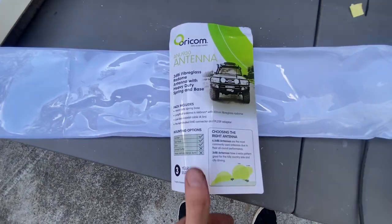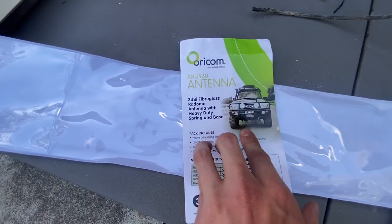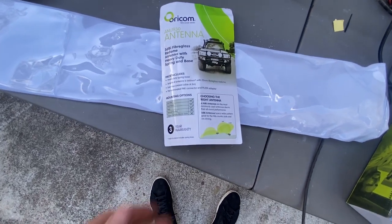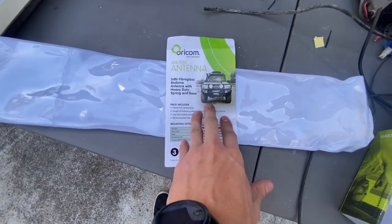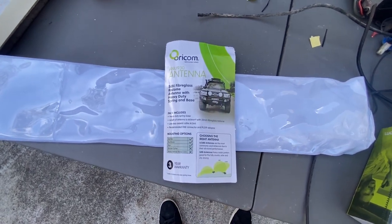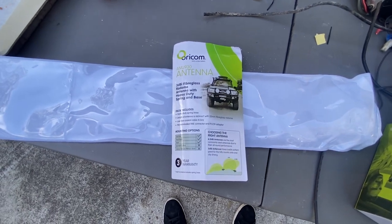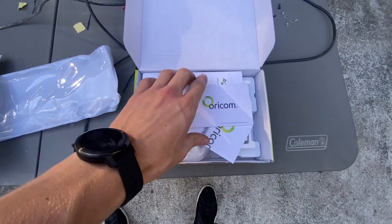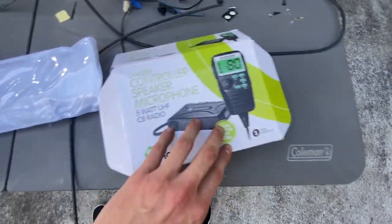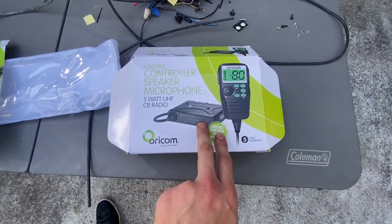For anyone wondering what antenna it is, it's an ANU 930 3dBi heavy duty fibreglass. The reason I picked that one is because I'll probably be doing more mountainous stuff than long range, and I also don't want it taller than the car so I don't have to worry about it hitting things.